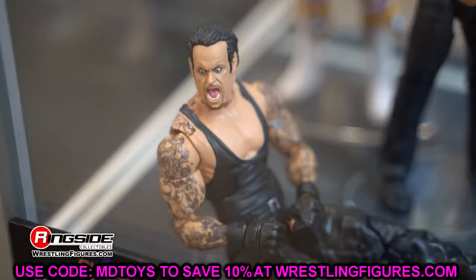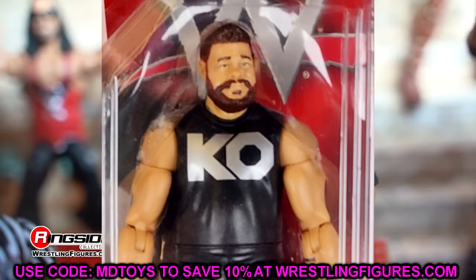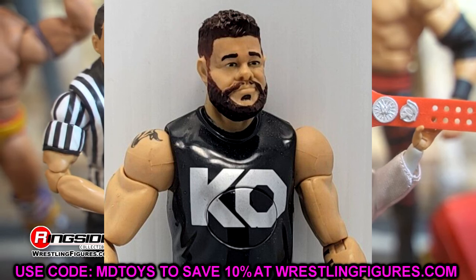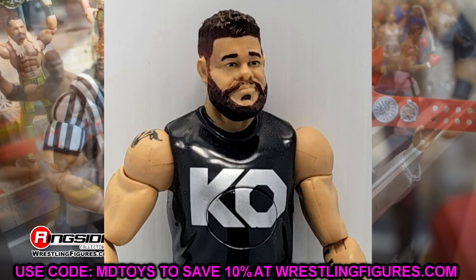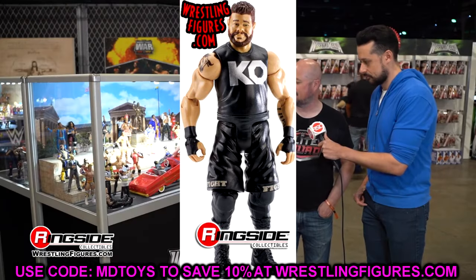Next up, we're talking about Basic Series 65 Kevin Owens. This head sculpt gets defended by a lot of people, but I hate it — I despise it. I think it looks nothing like Kevin Owens. It looks like Kevin Owens if he were in an alternate reality where he didn't make it in wrestling. This looks nothing like the man. I've seen people — I remember back in the day when this first released.